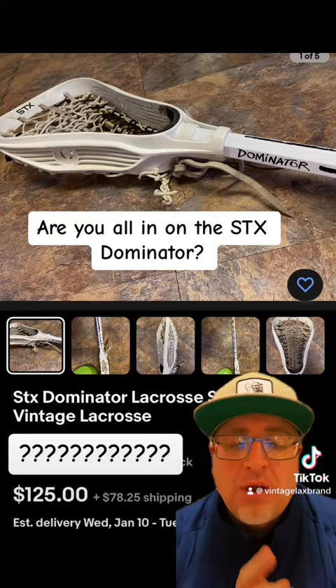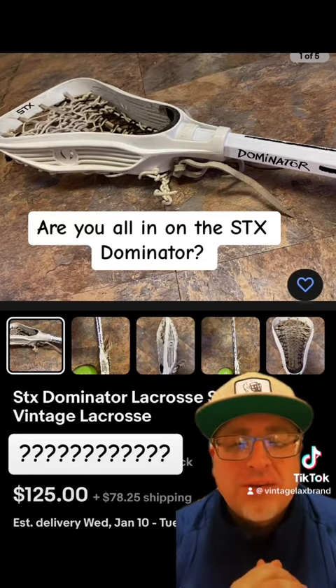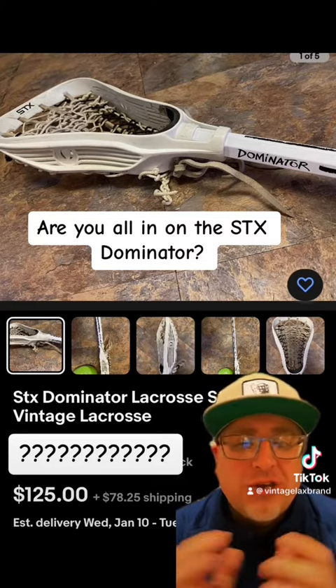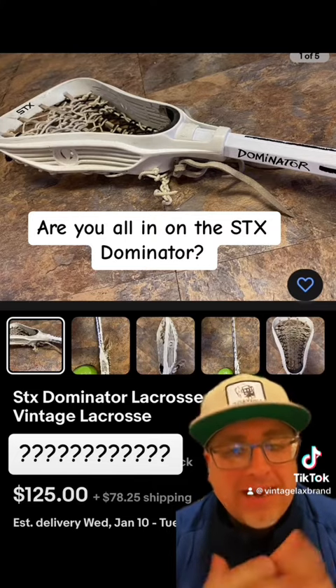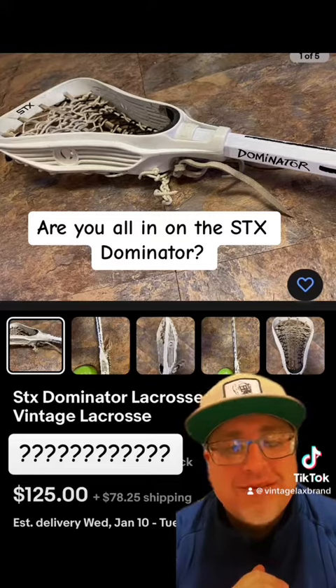Let me know. Comment below. And if you're looking for something specific — a stick, a jersey, or something vintage related — drop that below as well, and I can see what I can do here. As always, stay vintage.